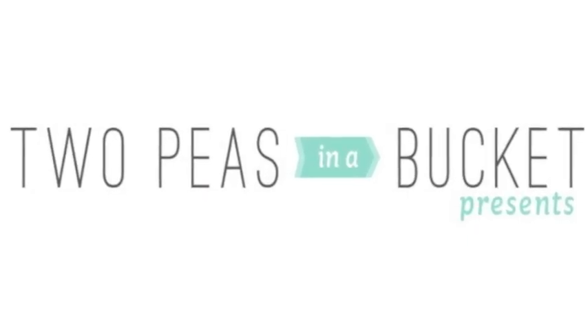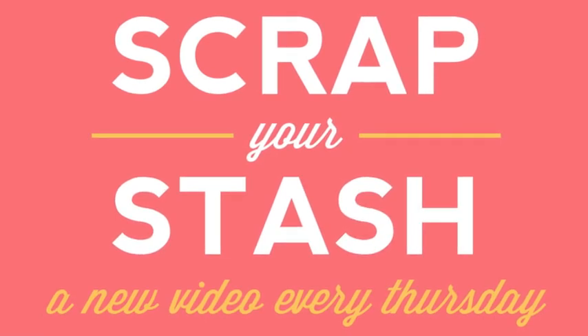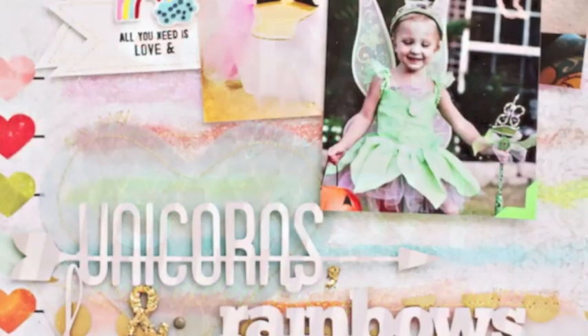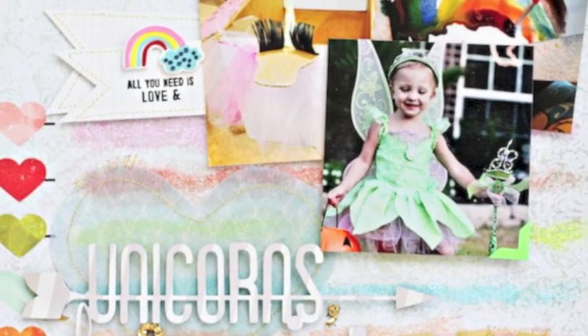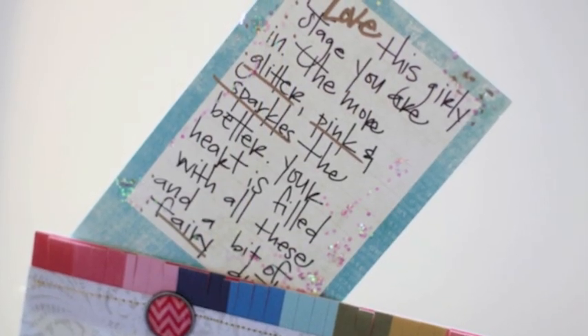Hi, this is Shannon Tidwell, Garden Girl at Two Peas and a Bucket, and this week I'm filling in for Scrap Your Stash. Scrap Your Stash is a weekly video series that airs every Thursday. Each video is full of ideas for using items that you'll find in your stash.